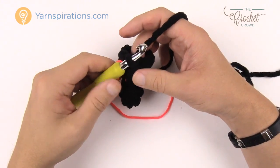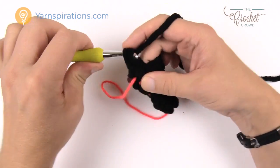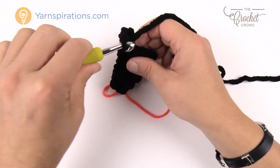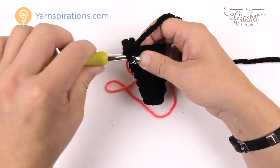Round six we're really going to start expanding. Chain up one to start, then put two single crochets into each and every stitch going all the way around. Join with the first single crochet and move up your stitch marker. I'll see you at the end of this round.